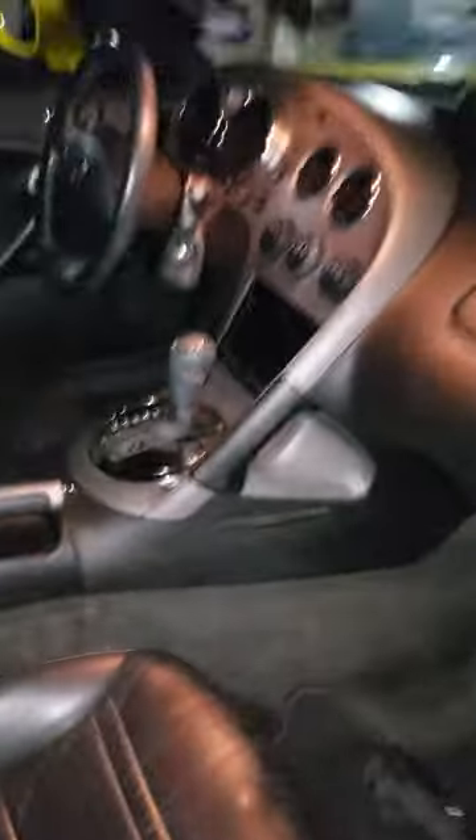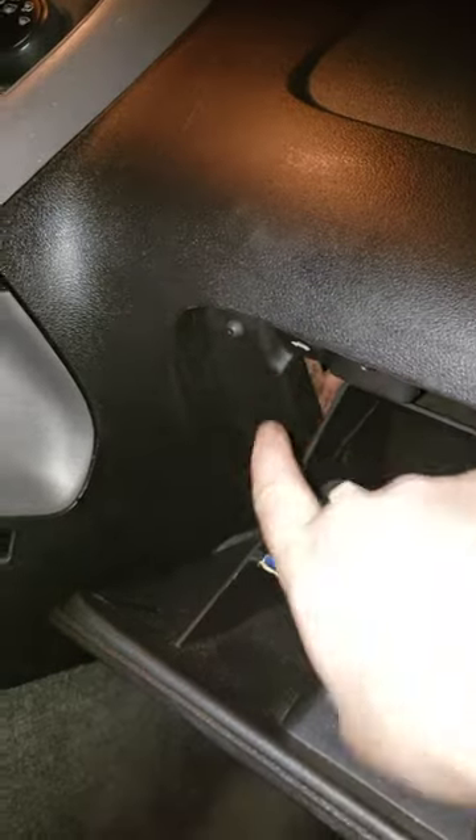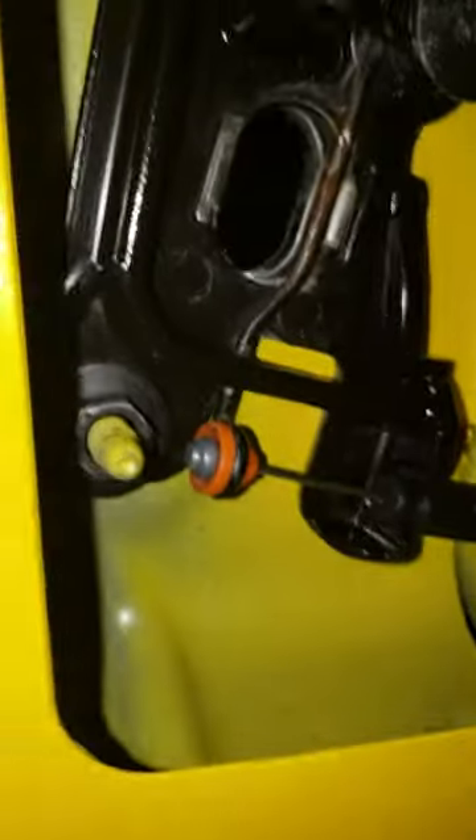There's nothing much sadder than having a nice Solstice convertible that you can't put the top down — but I fixed it today. Both buttresses are working now.